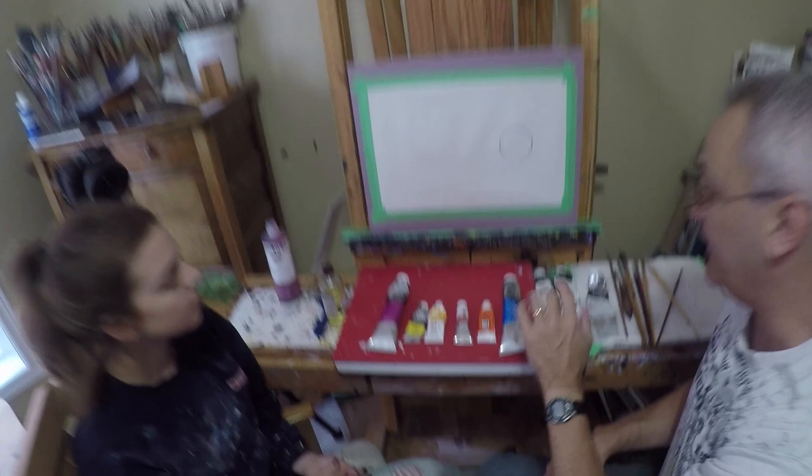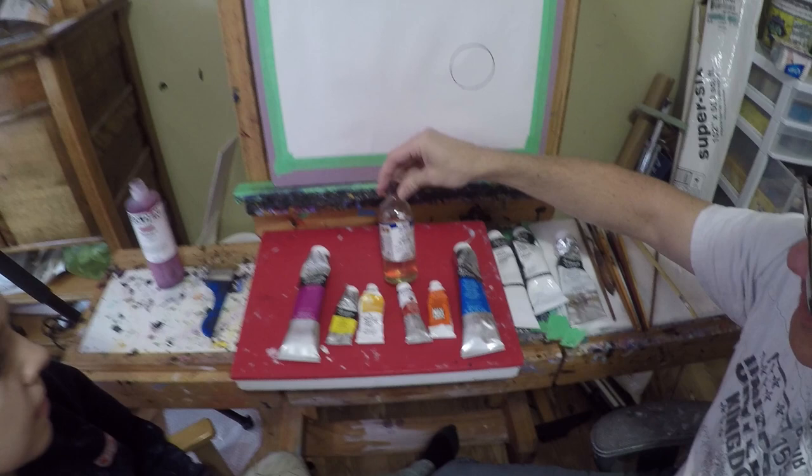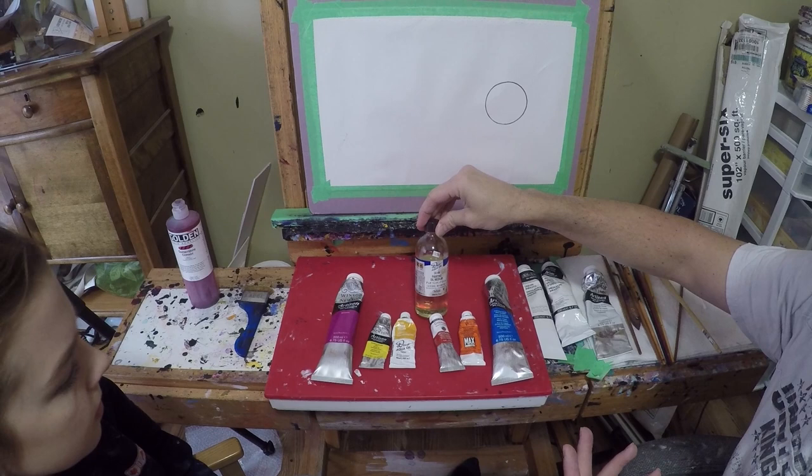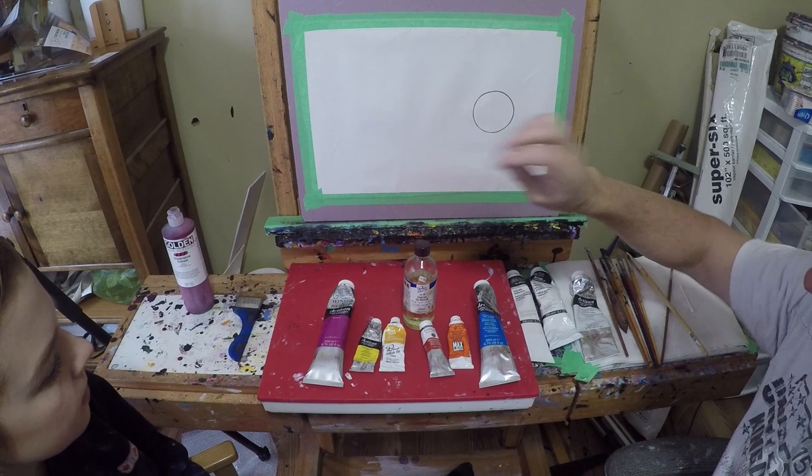I use a variety of water-soluble oils from different brands, and there are some mediums we use as well. This one here is probably my favorite — it's made by Holbein. That's their oil painting medium; they also make a linseed oil. All of these are also water-soluble. This is what we use to thin the paint if you want to paint in a more fluid manner, and I also put that onto my canvas.